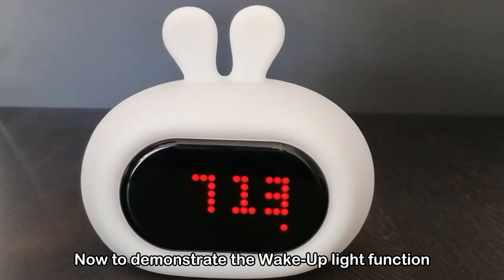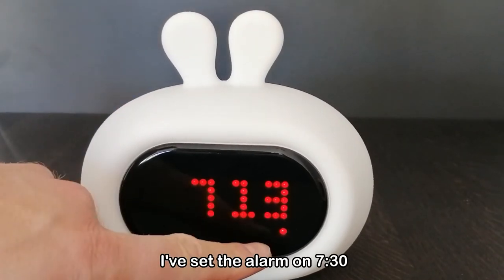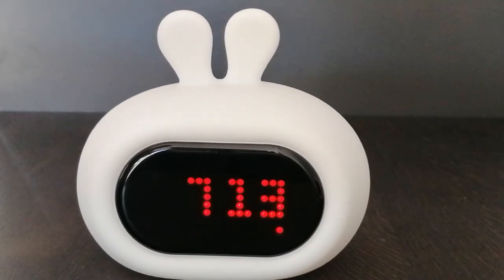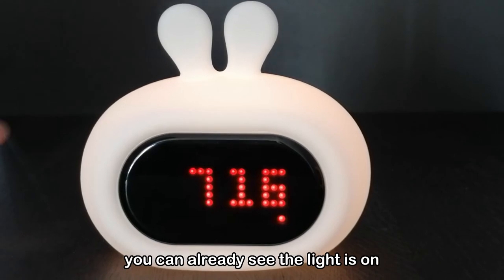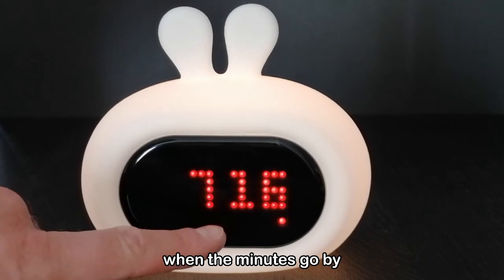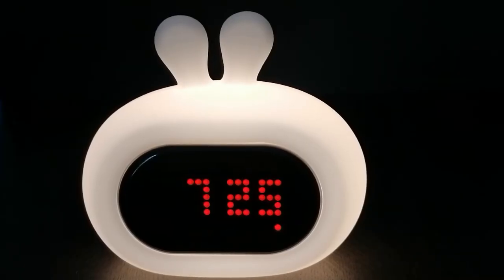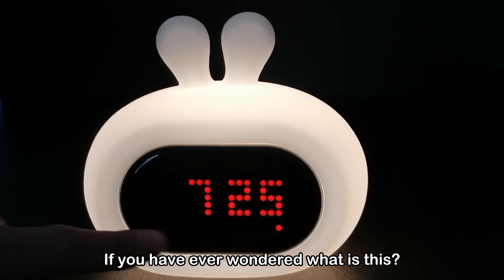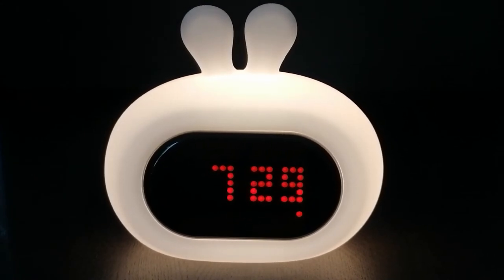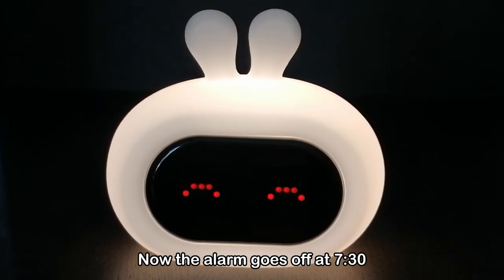Now to demonstrate the wake-up light function. The time is now set to 7:13. I've set the alarm to 7:30. A few minutes later you can already see the light is on — it will rise more and more like a sunrise as the minutes go by until the alarm time of 7:30. If you ever wonder what this is, this is the second counter.